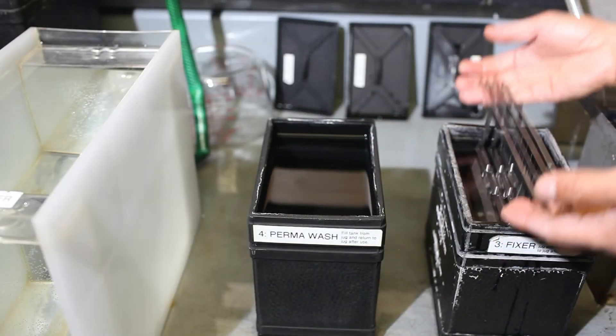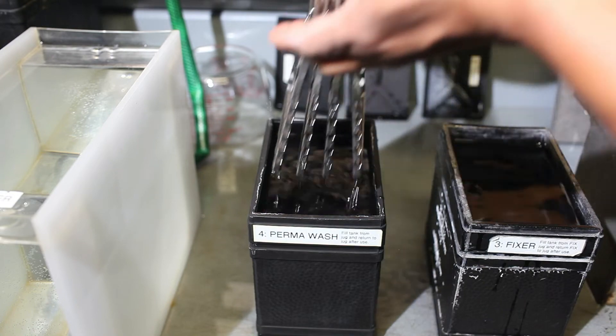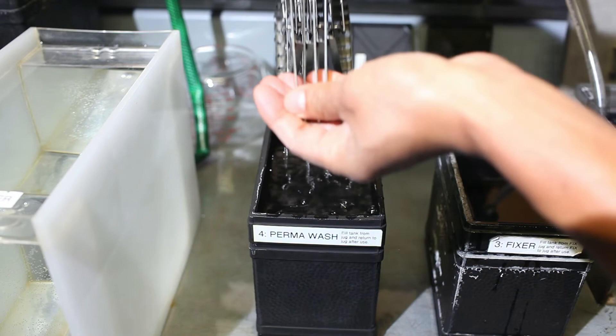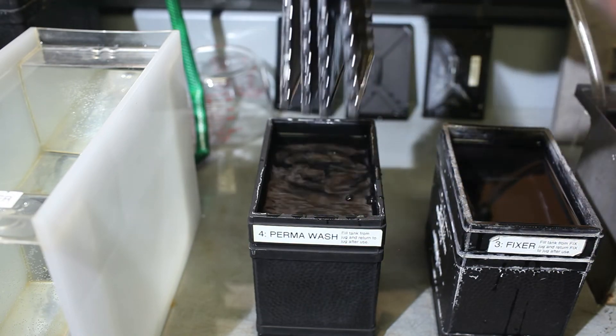Once you are done with the fix, you can turn the overhead lights on. Place the fixed hangers in permawash for two minutes, tapping and rocking for each minute. Permawash shortens the washing time.